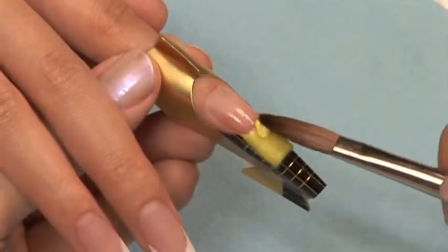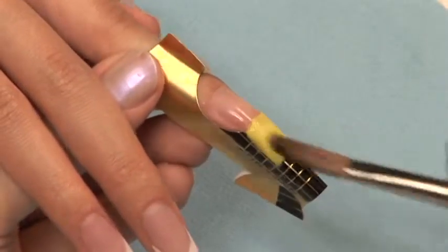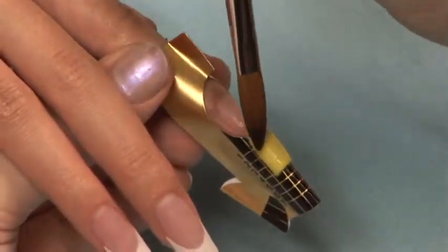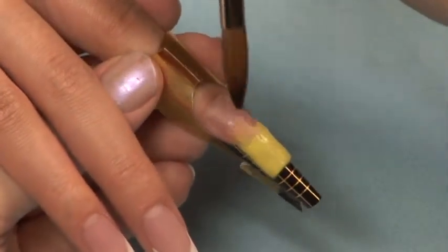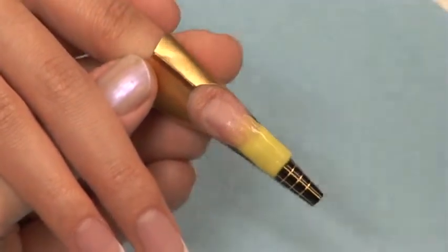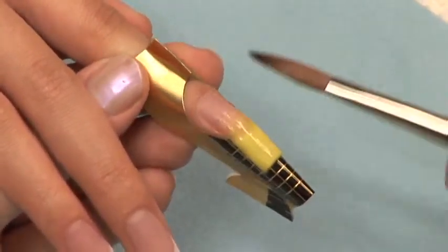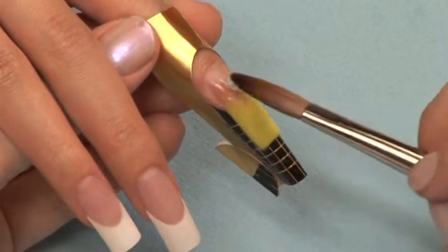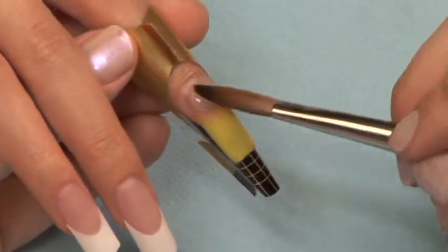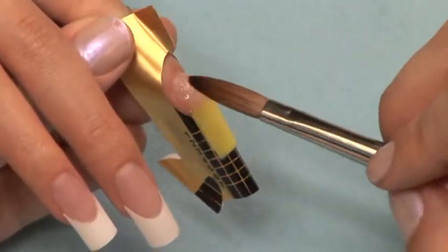Apply more yellow to your nail and back blend a fade up the nail. Apply a ball of clear acrylic to the nail starting at the cuticle all the way down to the free edge to cap your nail giving it strength and structure.